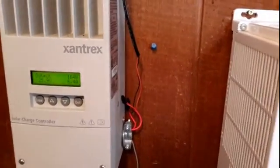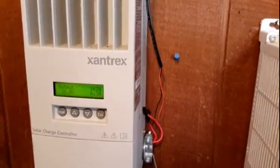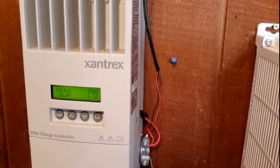So we're pulling in somewhere around 160 watts of power. Remember I'm 53 degrees north, so I'm quite far north and the sun just barely gets above the tree line for a couple hours a day.